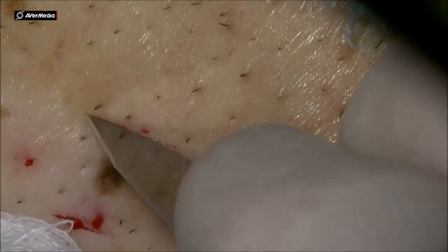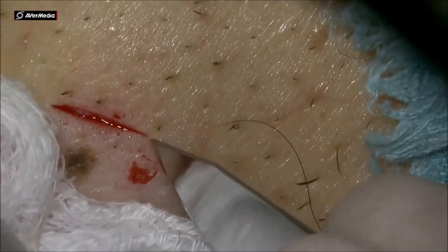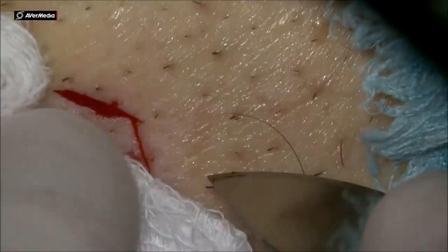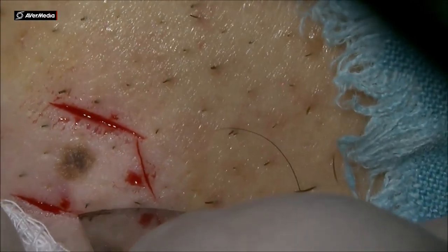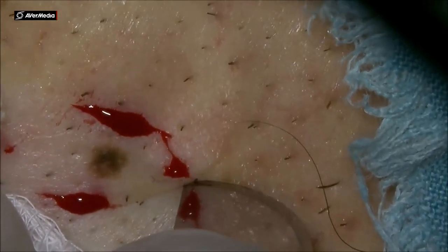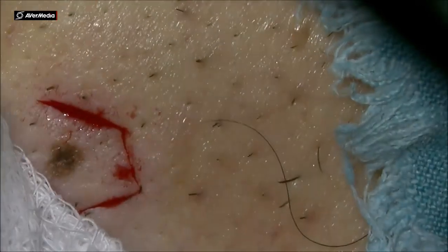I'm fashioning using the blade hexagon. I leave a safety margin around the nev. This is a pigmented nev that has been checked by the dermatologist and they said it has to be removed. So I'm fashioning using the blade a hexagon around the nev.